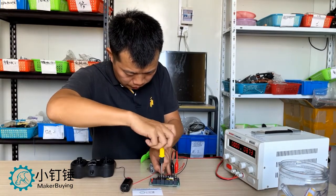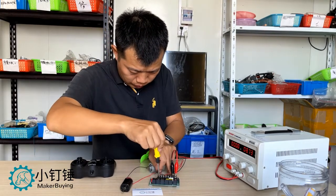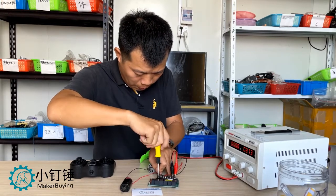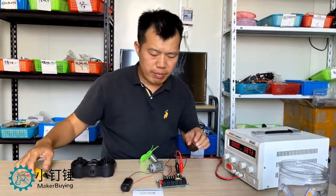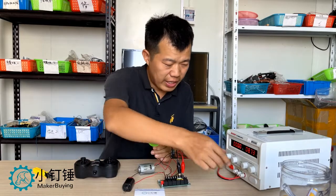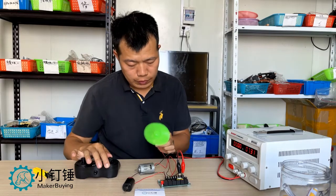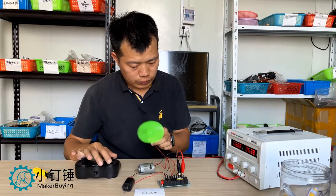Now we are going to test. First we use this airplane motor. See, it works. And the current is very high — we can see from the screen. It is eight amperes, very high, because this motor is working on low voltage.